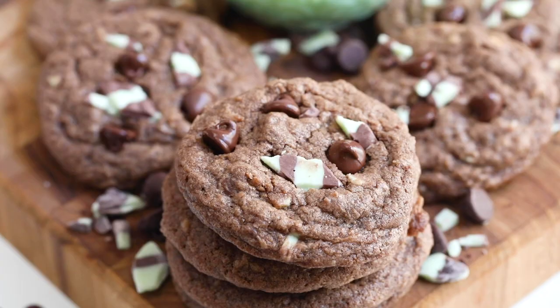Let them cool because the chocolate chips will kind of melt and then harden again, and then you can stack them, freeze them, give them away, or whatever you want to do. Okay, so my cookies have baked and cooled so that the topping isn't smeary anymore, and we have our cookies.